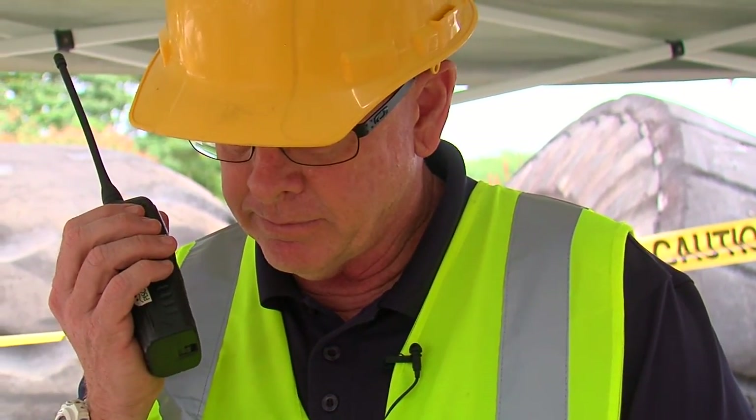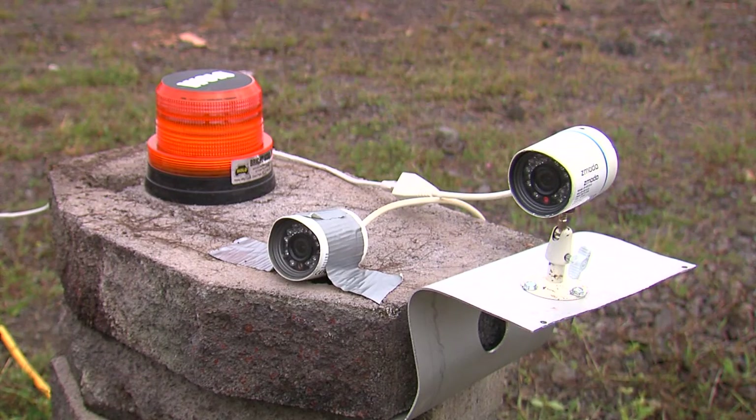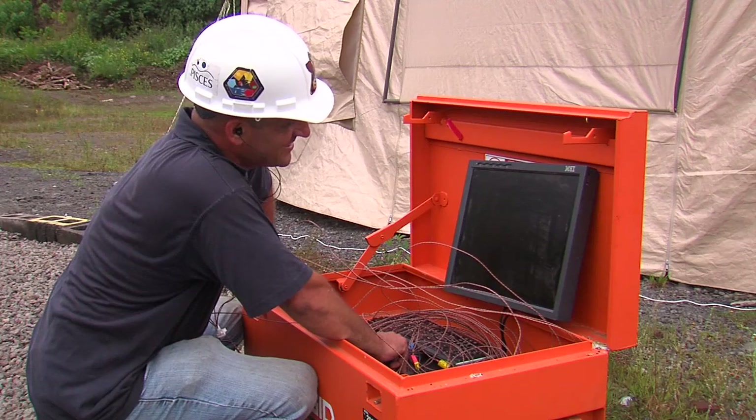We're taking down the cameras from the test site. Batch one is still rolling, but we're going to be doing some documentation and cleaning up our equipment here.